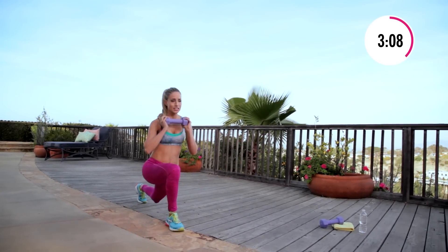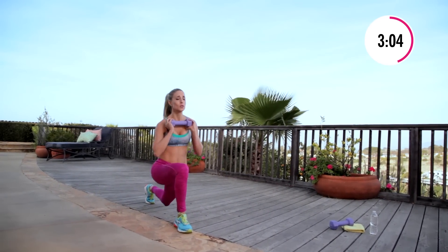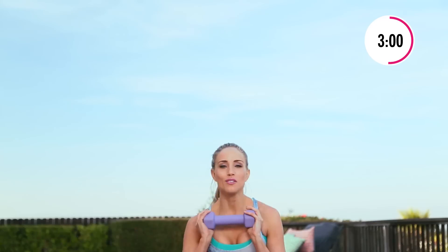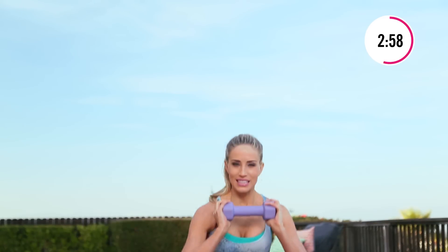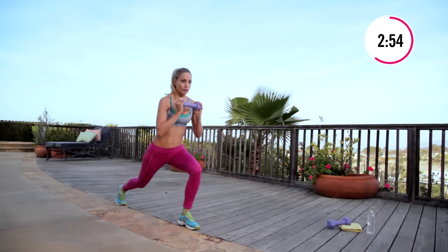My client Julianne Hough — great legs, definitely gets paparazzi all the time. I have this picture of her at Coachella doing squats, listening to the music, wearing short shorts. It is the moves that we do together — these squats, these lunges — things you can do anywhere, anytime. You don't even need the weight.